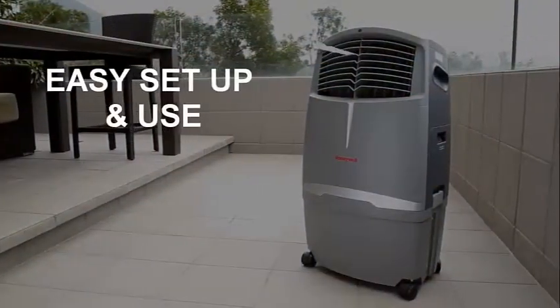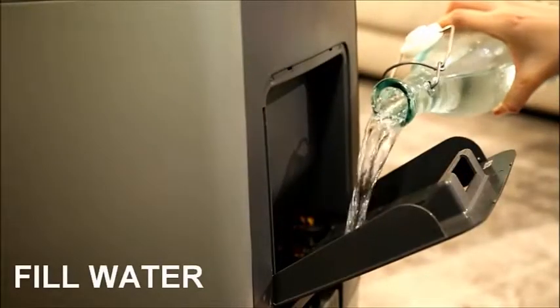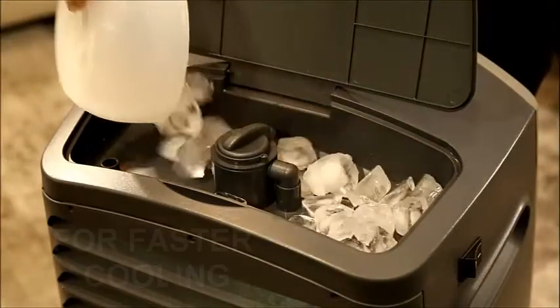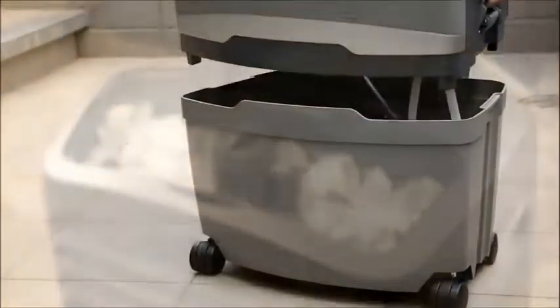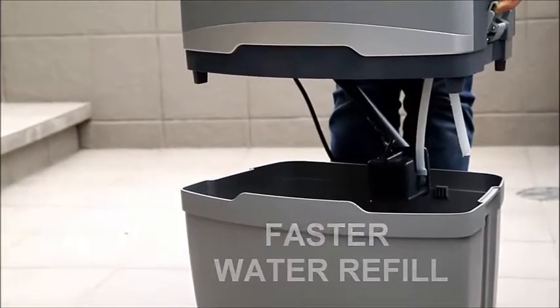Honeywell evaporative air coolers are easy to set up and easy to use. Fill the water tank by pouring water at the side of the unit. Add ice for faster cooling if needed. The detachable water tank lets you refill water faster from a sink tap or hose.